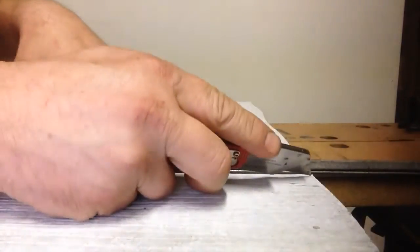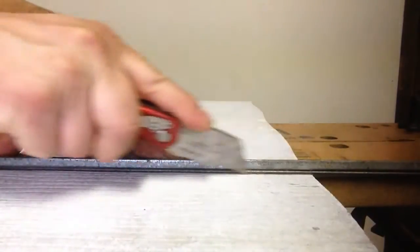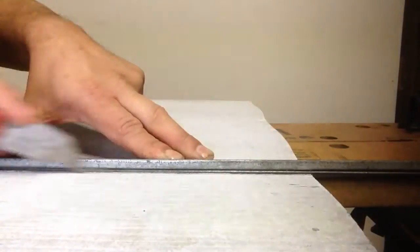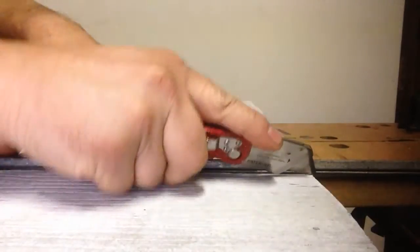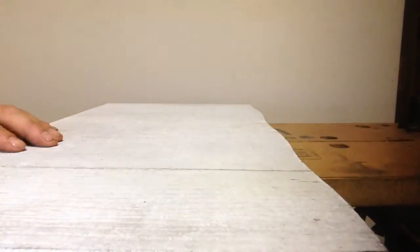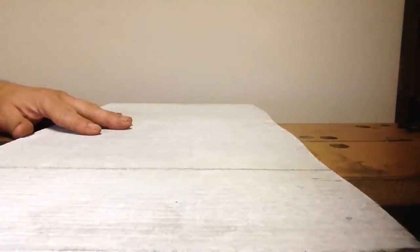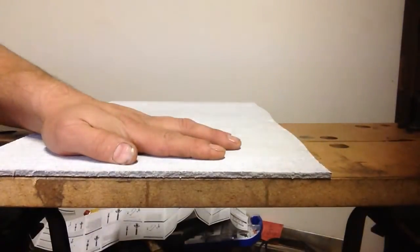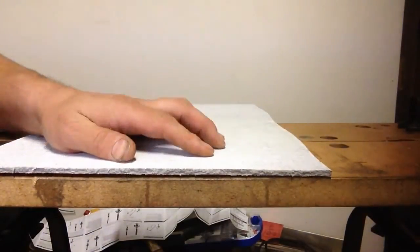Like I said, if you're just putting a couple replacements in, you just want to score that a couple times, line it up on an edge, and just give it a little crack. And there you have it. Now you can also...